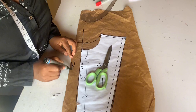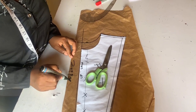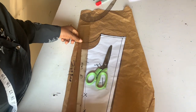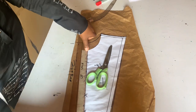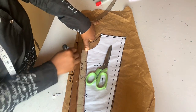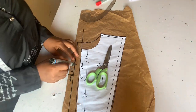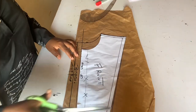For our zipper allowance, from our center back we go out by one inch to get our zipper allowance, and we cut through.